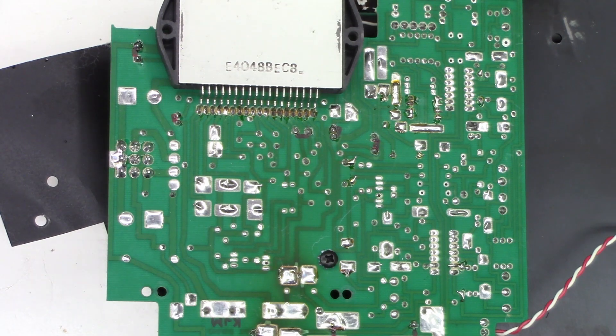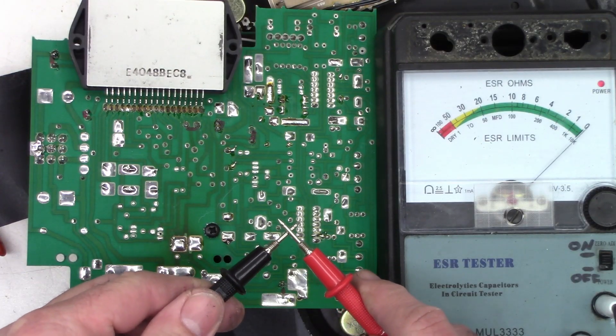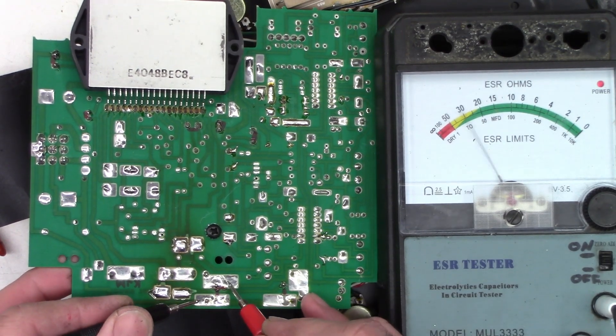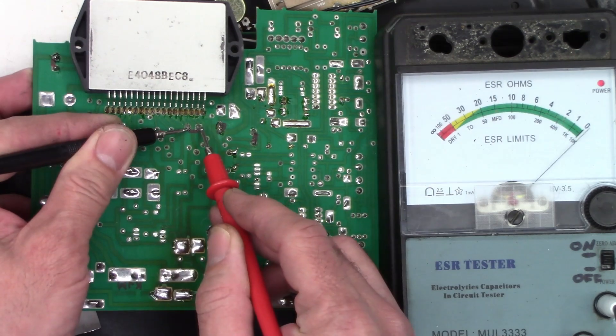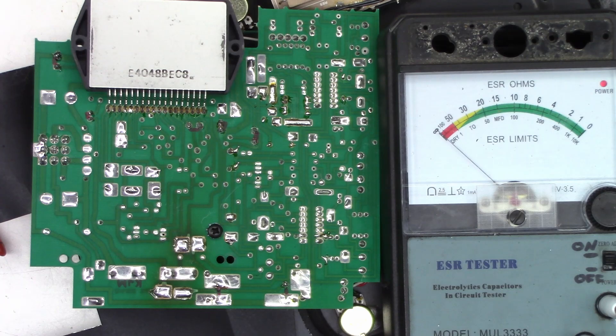That should be good. Now I'll go ahead and show you the 100 microfarad caps — those are the ones I was really concerned with. Lead integrity is absolutely perfect, right in the center of zero. Here are the new 100 microfarad caps in the circuit — absolutely perfect, perfect, perfect, perfect. These are all good quality Panasonic capacitors I chose to replace in these subwoofers. I think it's going to be excellent once we get this thing done.